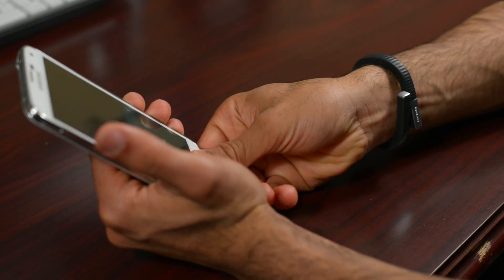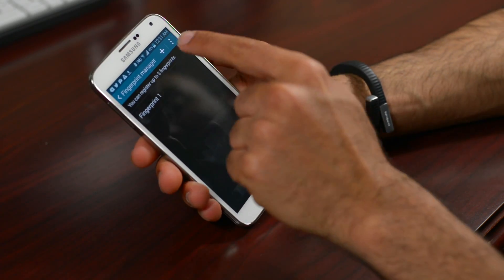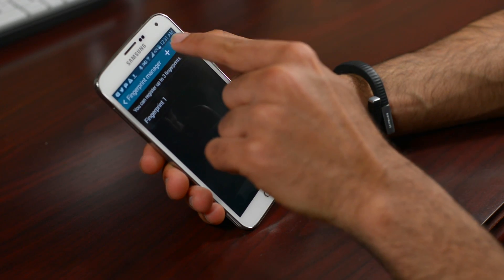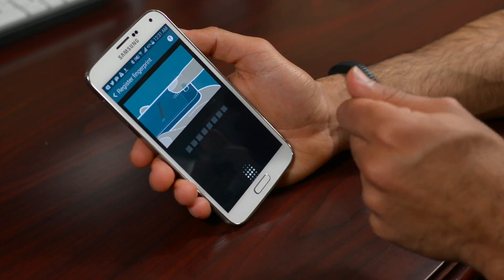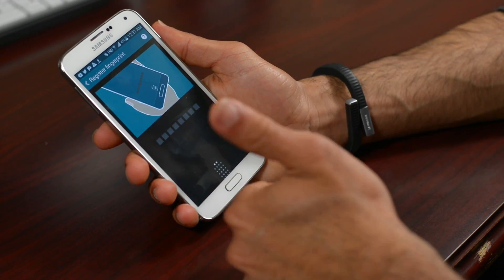I only have one fingerprint registered here. When it recognizes it, you get a green 'Recognized' logo. To add a new fingerprint in the manager, you push the little plus button, which brings up a prompt asking you to slide your finger over the home button, centered, eight times to register that fingerprint.